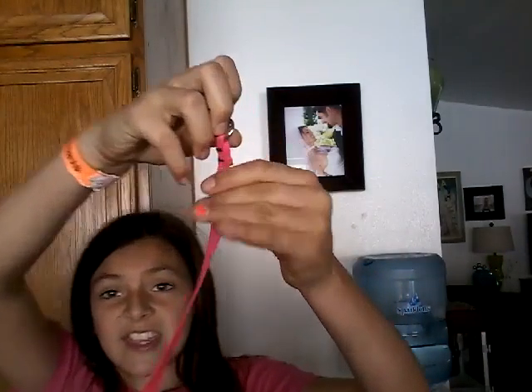Tip number one, the rope tie. Tip number five, get a leash — it could be any size leash. This is the leash that I'm using. It's for a very small dog. It's very thin — the leash part is very, very thin. But that's okay, because you kind of want it to be thin.